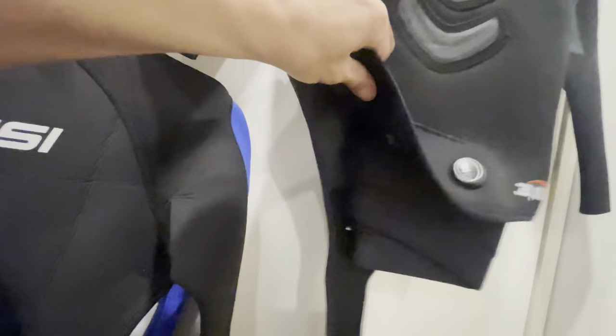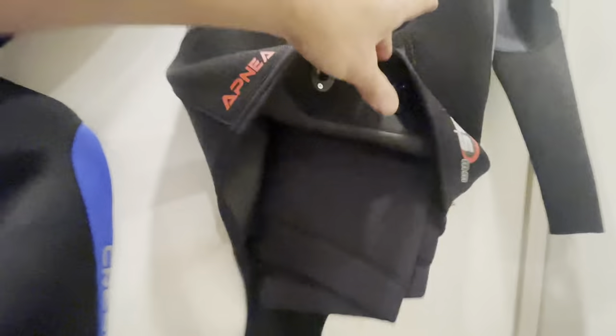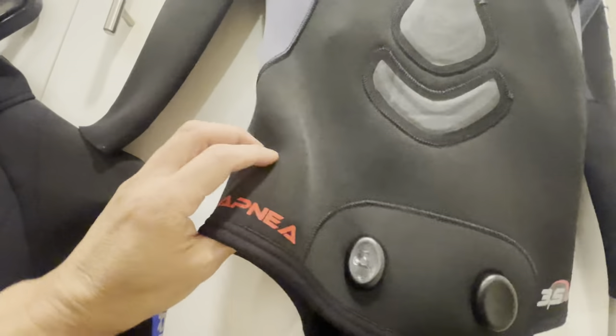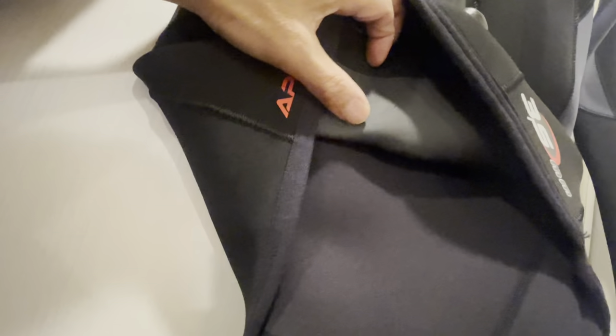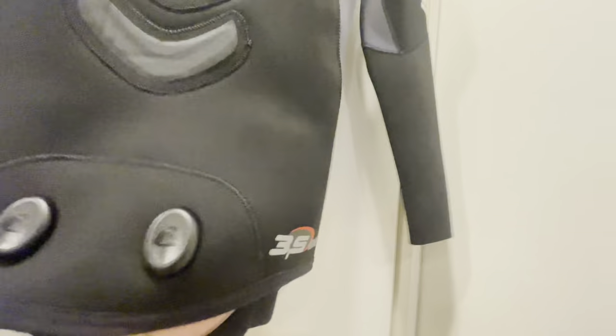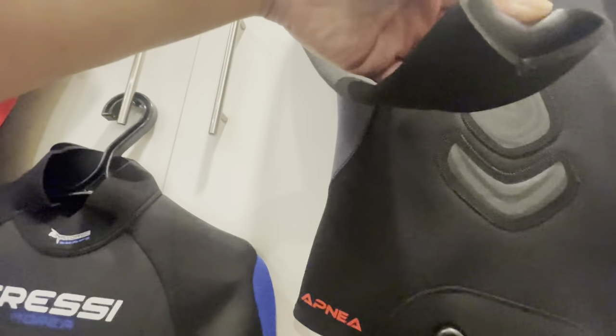This suit has a smooth skin interior — it's not regular neoprene. When I first wore it, I tore it a little because I wore it dry. It has to be very wet and slippery to put on. I fixed it with rubber cement, which is a great fix for smooth skin neoprene. You have to be very careful with smooth skin because it's very sensitive.